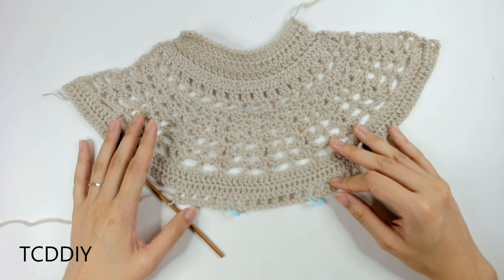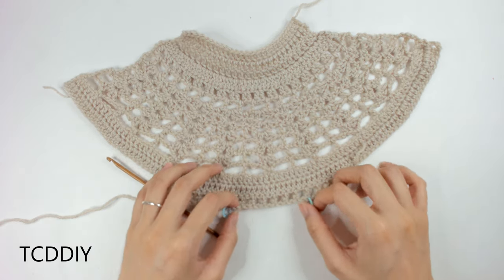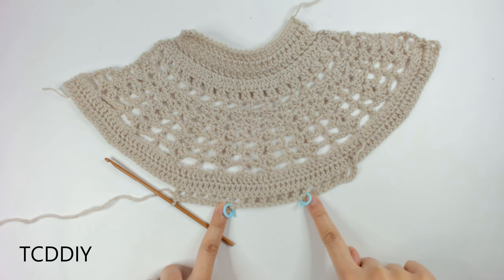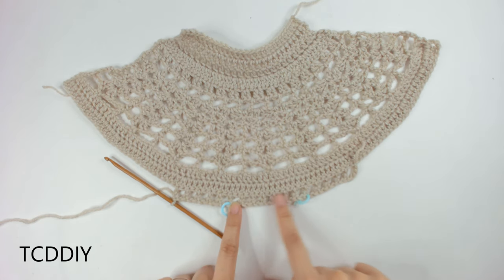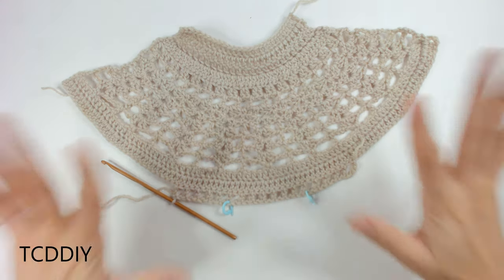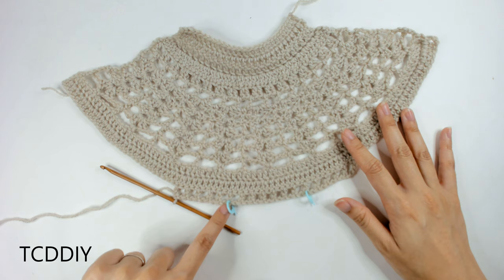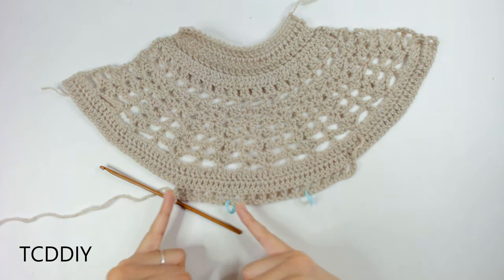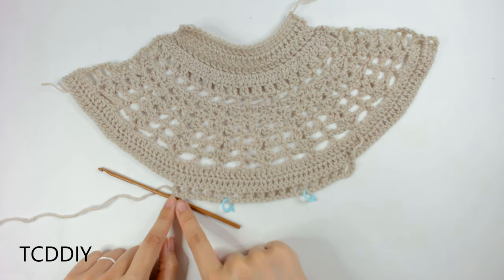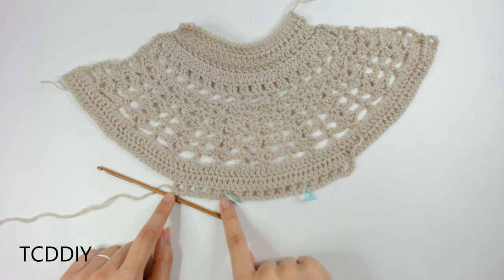Once we have our row of net, we're going to need to put this up to ourselves again to see where we want our cutout to be. For me, from the outside of the net to where I've placed my stitch markers is about an inch and a half, and from one stitch marker to the next is about two inches. From here, single crochet all the way until you get to the first stitch marker — we're only going to work on one side first, then cut and tie and work on the second side.